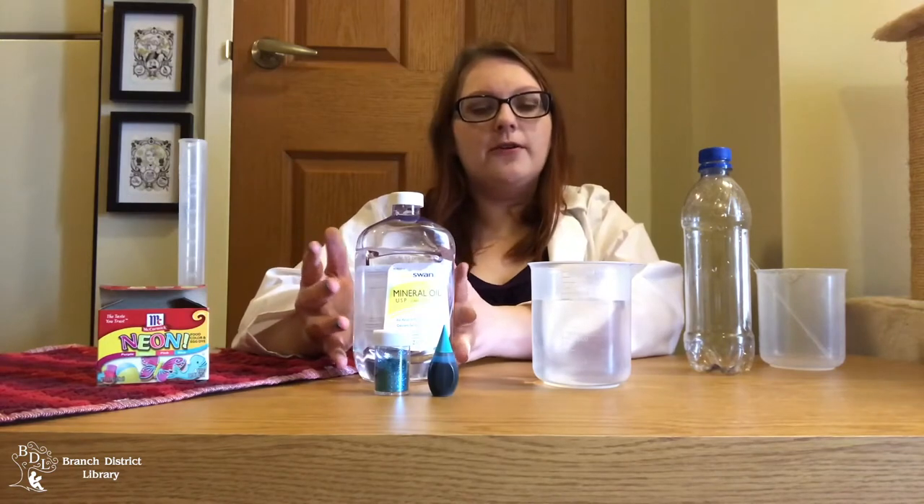For this experiment all that you'll need is a container with a lid — any kind of jar or bottle will work as long as it doesn't leak and you can see through it. Water and oil. I'm using mineral oil but cooking oil will also work.